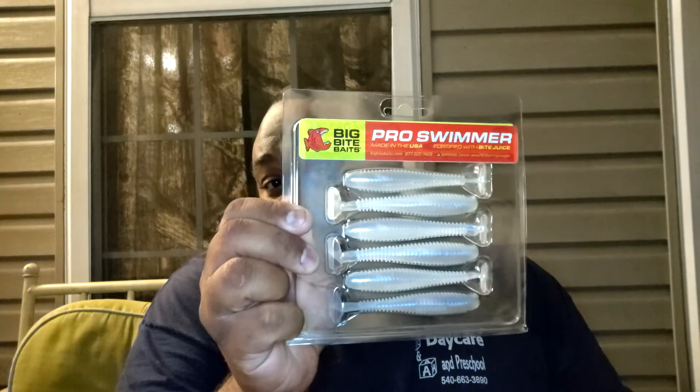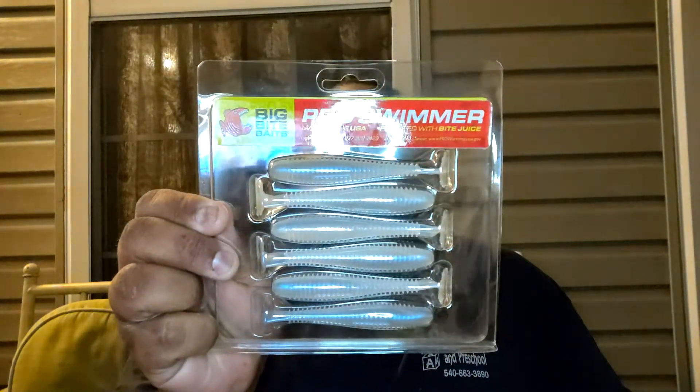First thing I pull out is the Big Bite Makes Pro Swimmer — a pack of six. Not sure what color that is; I can't tell if it's white or if it has a greenish tint to it. It's also fortified with bite juice, so I'm guessing it has some sort of fish flavor to it as well.